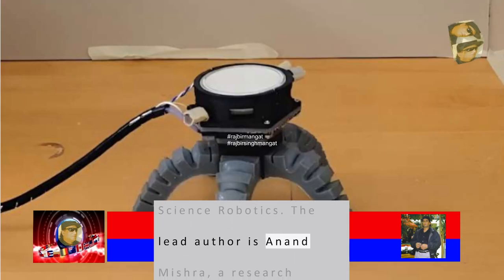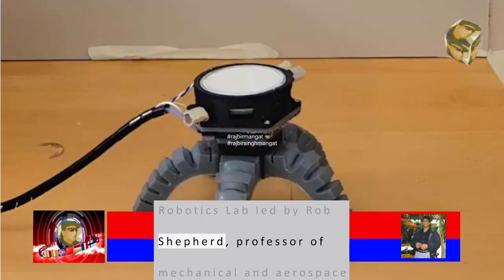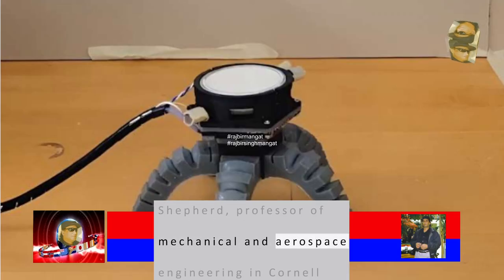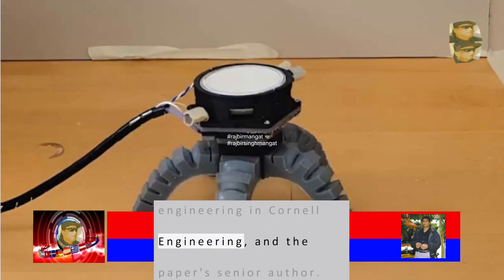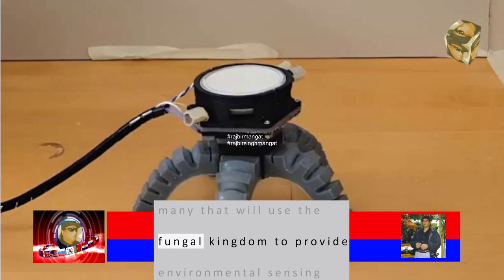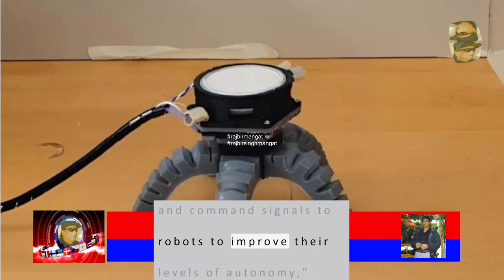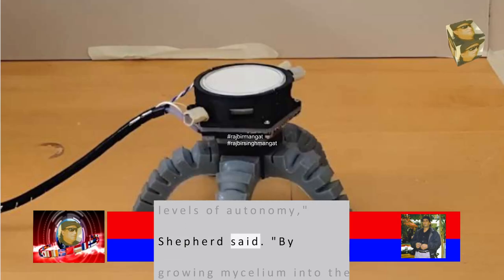The lead author is Anand Mishra, a research associate in the Organic Robotics Lab led by Rob Shepard, professor of mechanical and aerospace engineering in Cornell Engineering, and the paper's senior author. 'This paper is the first of many that will use the fungal kingdom to provide environmental sensing and command signals to robots to improve their levels of autonomy,' Shepard said.